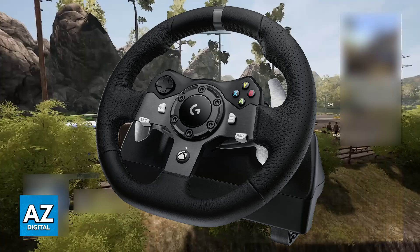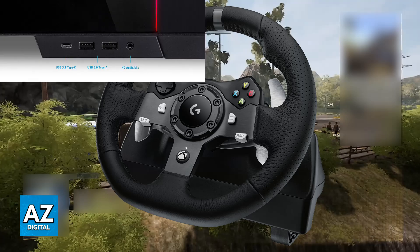Now connect the steering wheel. Usually this will be done through the same method for all platforms — PC and consoles. All you have to do is plug it into any of the available USB ports. Once plugged in, it should be detected right away. If it is not detected, try a different USB port.